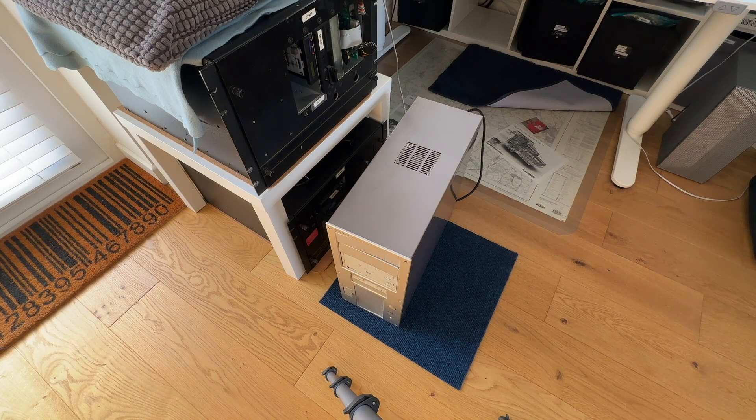What we're going to do is look inside the PC, show you all the bits, show you about the fact that PC design is still sort of rooted in its past, and then we're going to start the PC up and see if it's usable.